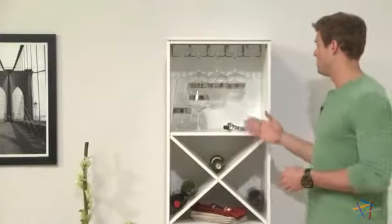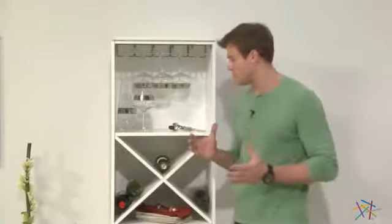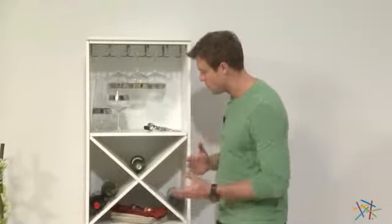The first component option features this handy stemware rack, a shelf that's great for other essentials, and a bottom X-bin that's perfect for storing wine.